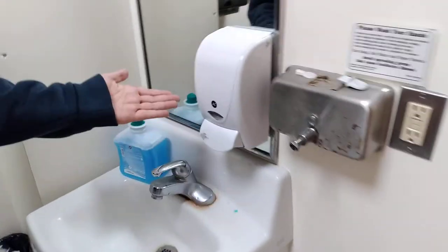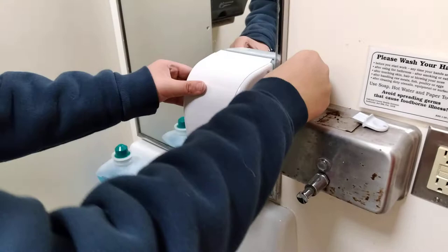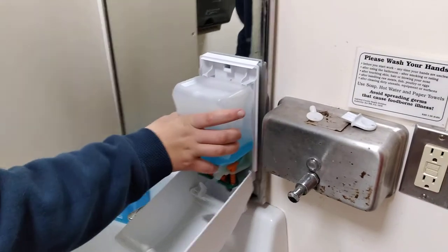Then I'm going to move over to the soap dispenser. Take this key, which is like a circle with two little notches cut out, put it right here on the side of the dispenser. And this one's kind of empty, so I'll just replace it.